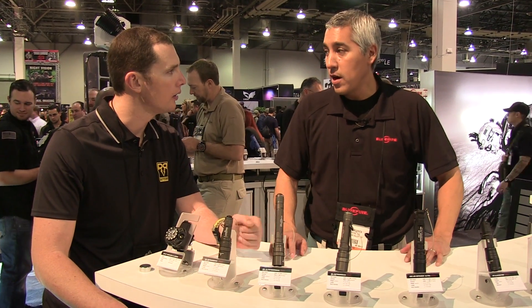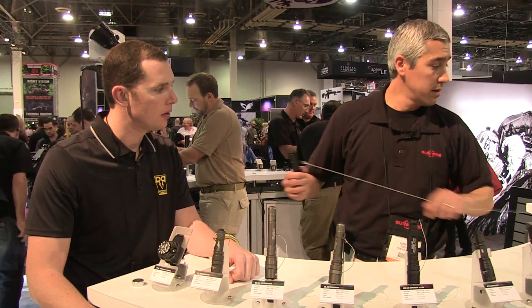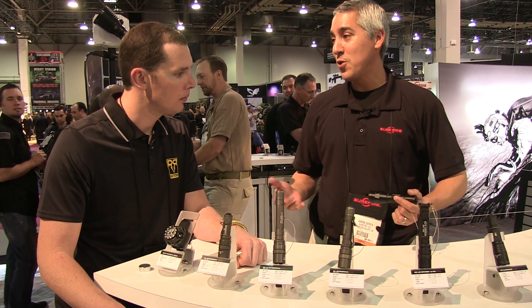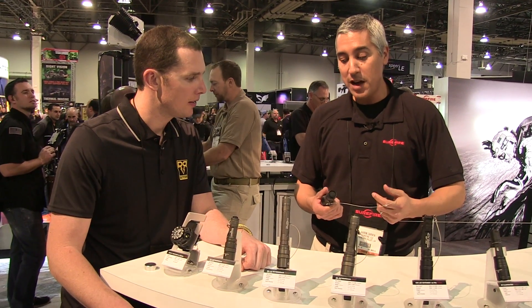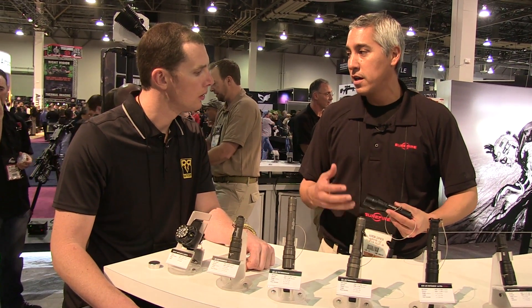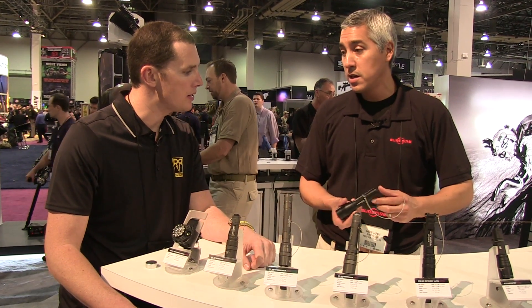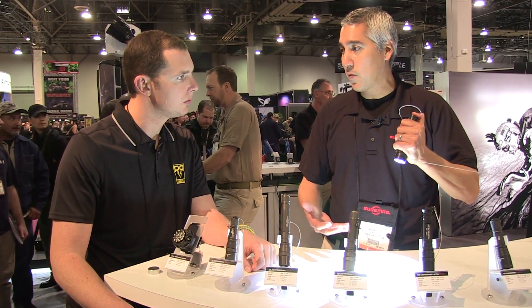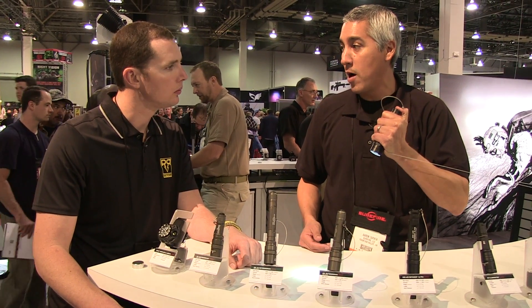You guys are incorporating rechargeable batteries in some of these systems too, correct? There's a new rechargeable light coming out. The idea behind this one is more of an entry-level law enforcement light — really the no-frills, high-performance light from Surefire. It has an 18650 battery and is based on the Fury technology, using an XM LED. It's 700 lumens on high and 15 lumens on low. It operates like the Backup — first press gives max output, release and then you get the low output level.